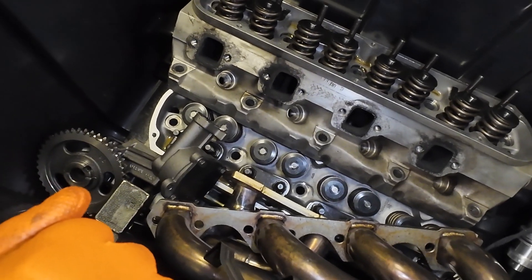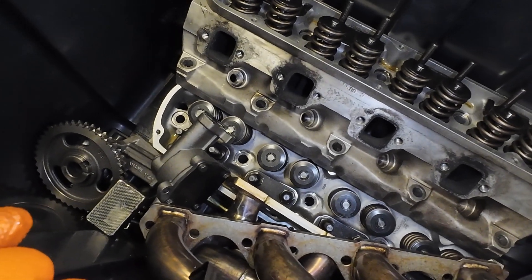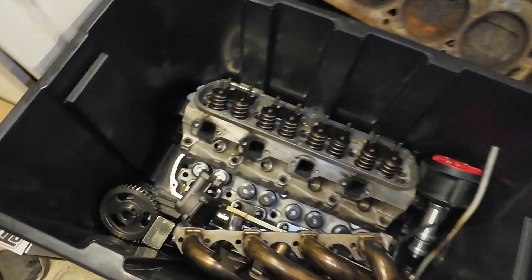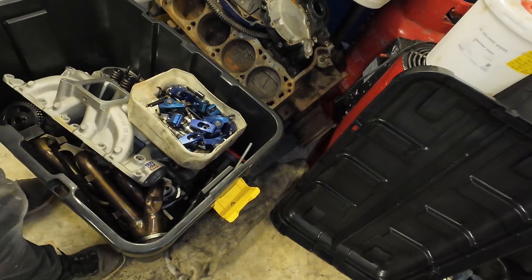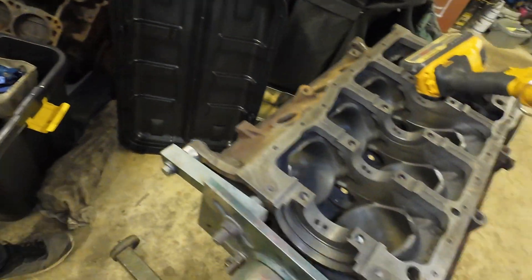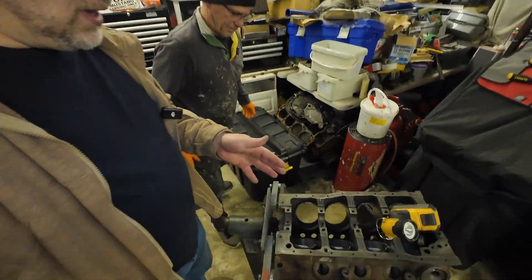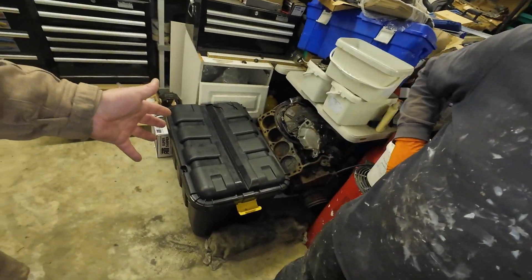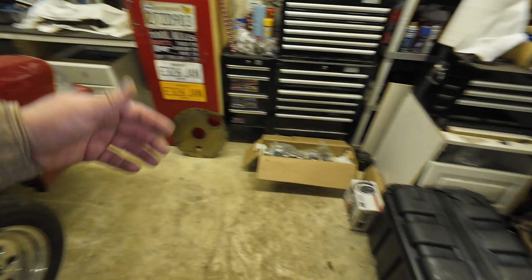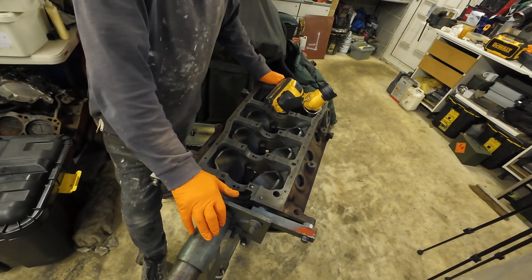The oil pump is brand new — not even run time, just had some drive time. We will be good to go with this one. The goal is mainly to get the short block together, even without the heads for now, just to get parts out of the boxes, out of the drawers. Then we could saran wrap it up if we want to, and it could be in a longer state of storage.